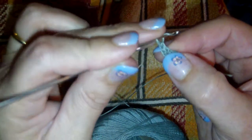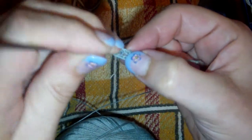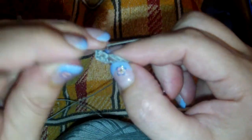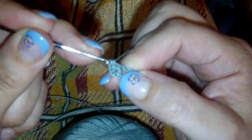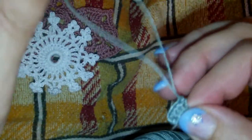Round one: you will be crocheting 24 double crochets into your chain space. Chain three for your first double crochet, then we will do 23 more double crochets in your chain circle. A double crochet is: yarn over once, go through your ring, pick up your thread, yarn over, pull through two, yarn over, pull through two. You will be doing a total of 24 double crochets — one chain three and 23 double crochets.